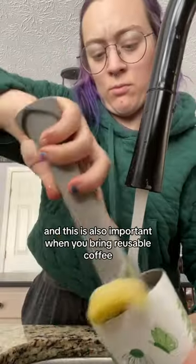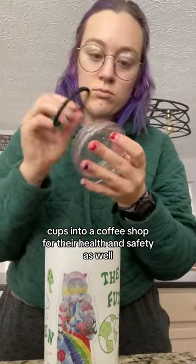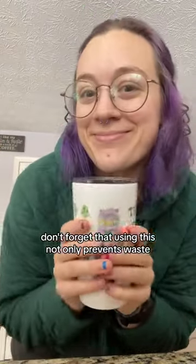It's also great for your own health to make sure you're drinking from clean vessels. This is also important when you bring reusable coffee cups into a coffee shop, for their health and safety as well. Once it's dry, put all the pieces back where they belong and it's good to go. Don't forget that using this not only prevents waste but also saves you money.